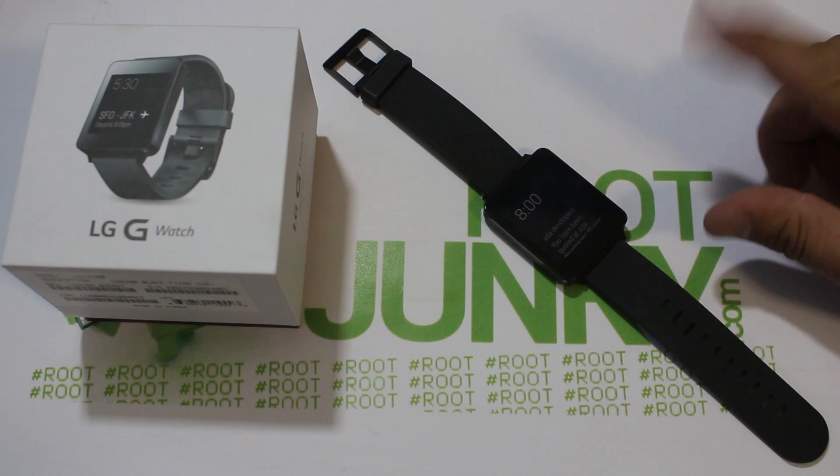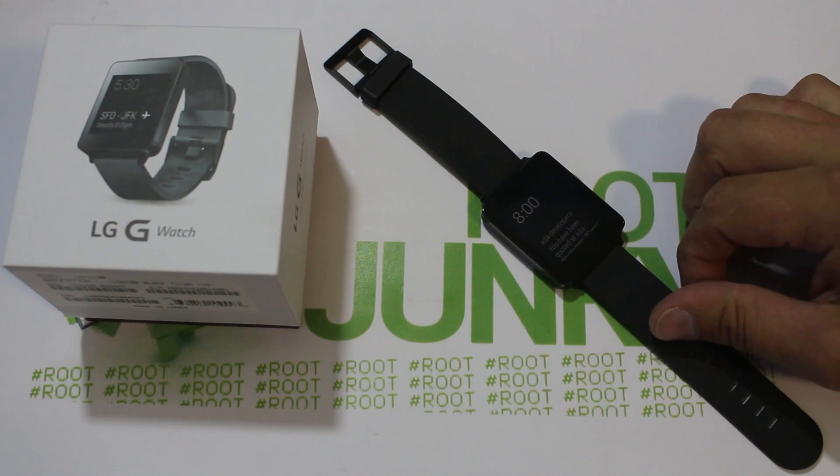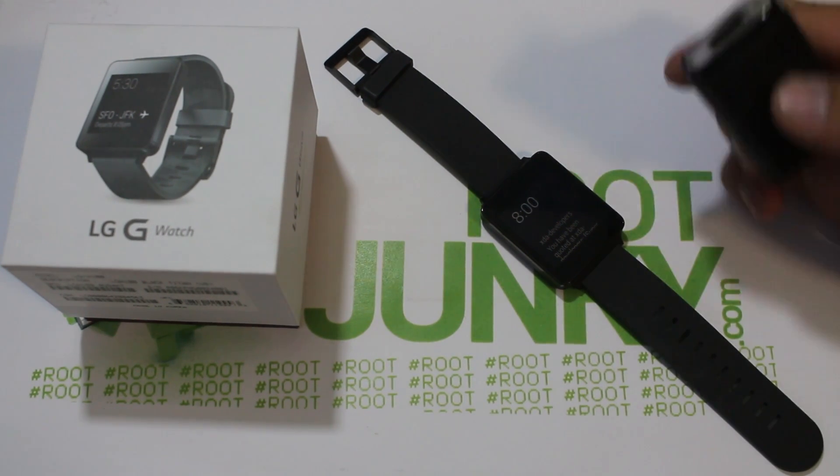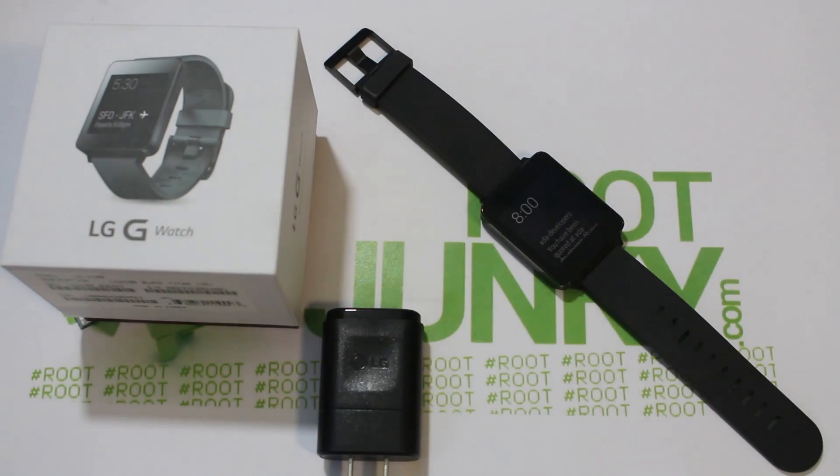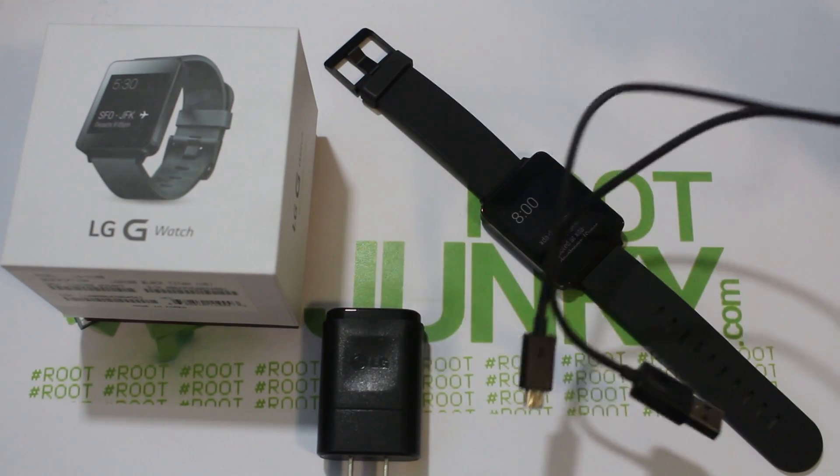First off, let's go ahead and show you guys what it comes with. Right here you can see this is the watch and the box. Basically, besides that, you have a power brick and a USB cord right here.